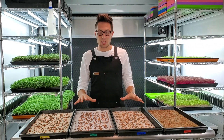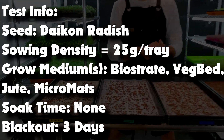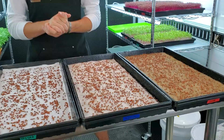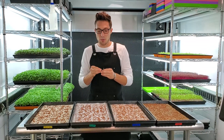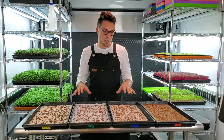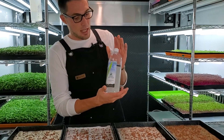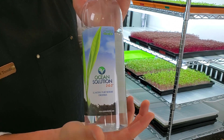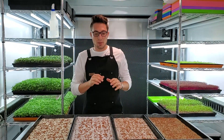Before we get into all the mediums, let's quickly talk about the test parameters. We've gone ahead and seeded every single one of these trays with 25 grams of daikon radish. The reason we do 25 grams instead of our normal 35 is that we want to be able to see through the stems in the canopy — a little less dense so we can see the medium as these grow. We will be bottom watering all of these with the Ocean Solution nutrient, which is OMRI listed for organic use in hydroponics and in the garden.